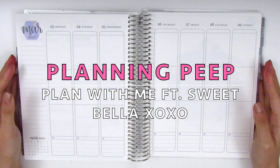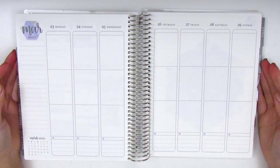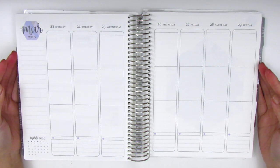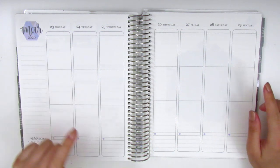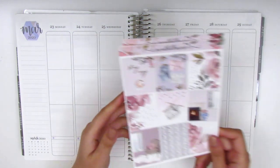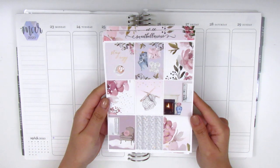Hi everyone, this is Sheri from Planning Peep and welcome back to my channel. Today I'm doing my memory spread and this is for the last week of March, so it's March 23rd through the 29th and for this week I'm going to be using this kit from Sweet Bella XOXO.